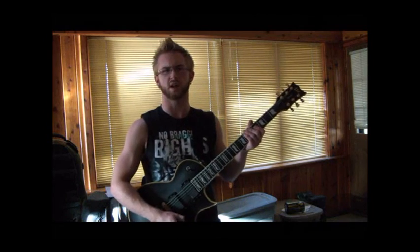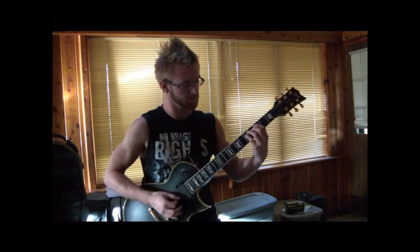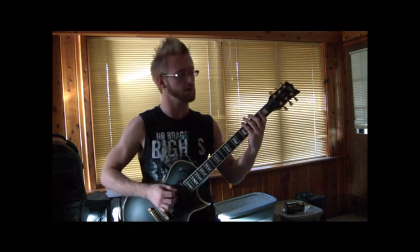The next riff is the B part of the verse and it's kind of galloping. Here it goes. It repeats through there. Here it is slow.